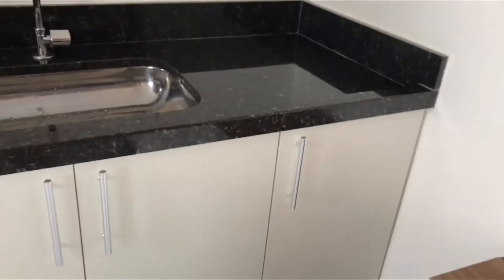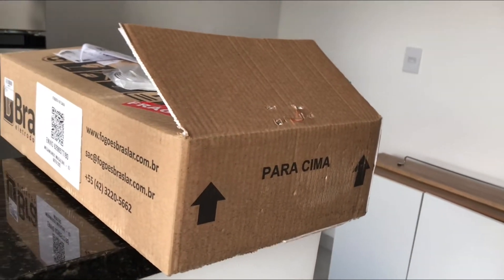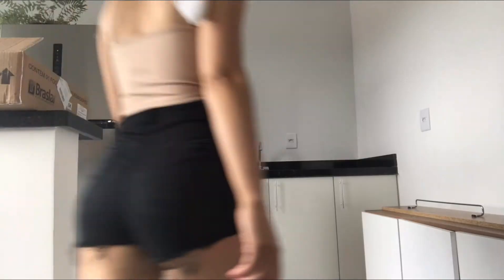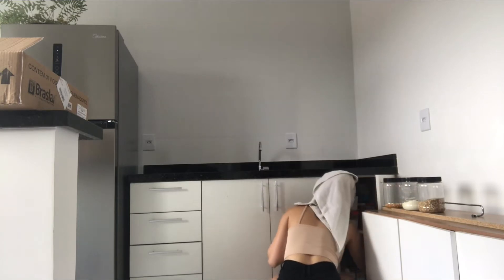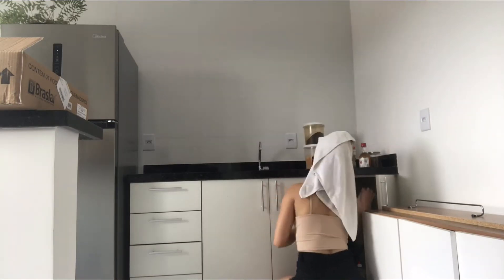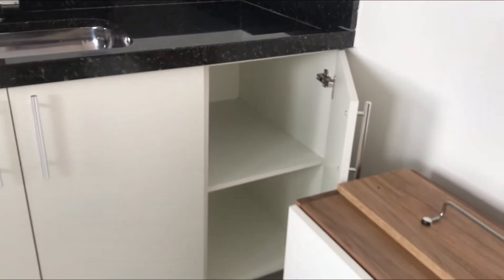Já lavei meu cabelo. Pessoal, já está quase chegando pra cortar essa pedra aqui pra pôr o nosso cooktop. Eu não estava aguentando mais de ansiedade. O nosso cooktop é esse aqui — eu já mostrei pra vocês no vídeo das compras, eu comprei pela internet. Vou tirar algumas coisas aqui de dentro porque vai fazer uma sujeirada. Já tirei tudo do armário. A parte das panelas eu não vou precisar tirar porque o cooktop só vai ficar deste lado.